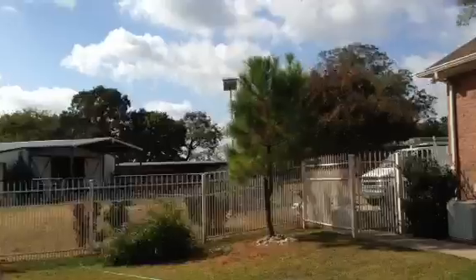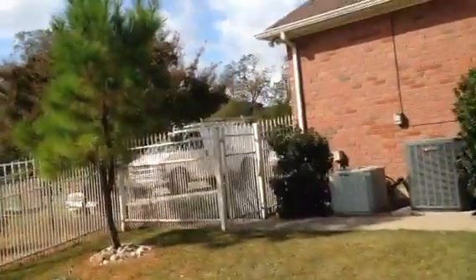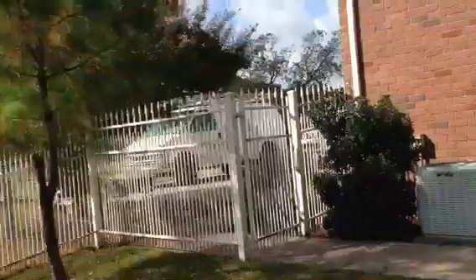We are in beautiful South Lake, Texas on a little animal farm — a little ranch house here.